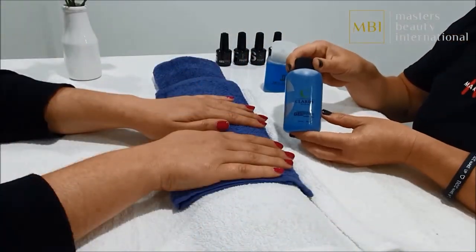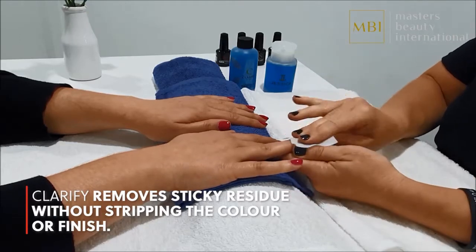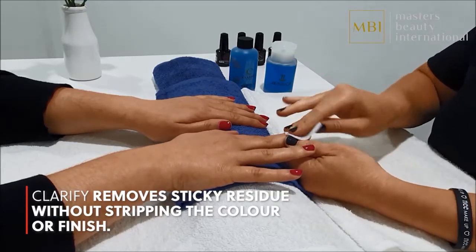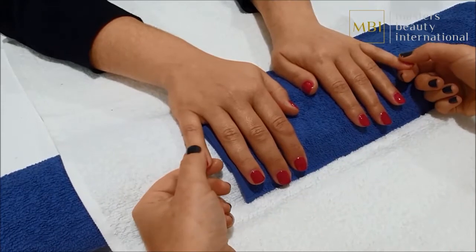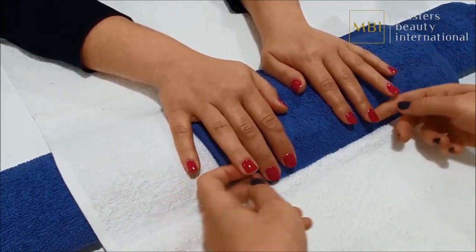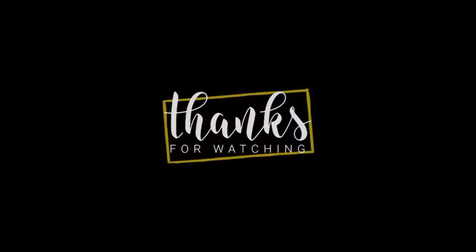Once both hands have been cured, you will note a sticky residue on the nail surface which must be removed. Using a lint-free wipe, add a liberal amount of Clarify and wipe each nail thoroughly over and under the nail. Finally, check that each nail is smooth, shiny and residue-free. You should also advise your client about the importance of aftercare. Thank you for watching — please visit our website jessicacosmetics.com.au for more information.